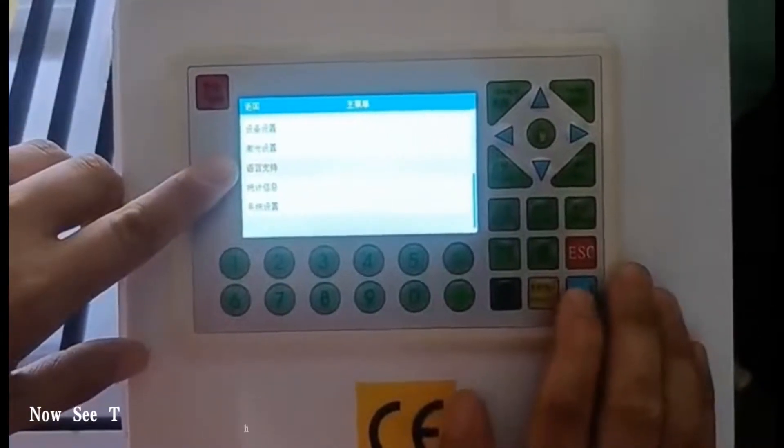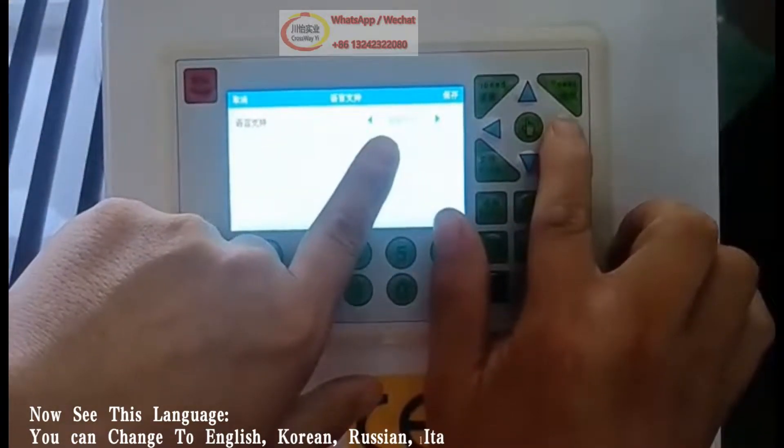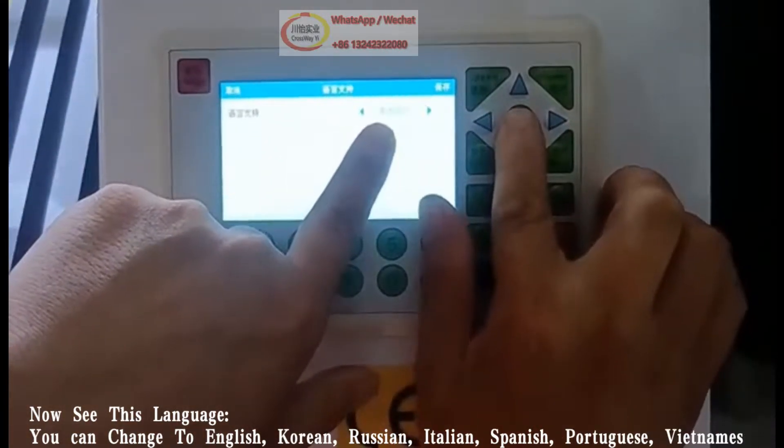Now see the language setting. You can change to English, Korean, Russian, Italian, Spanish, Portuguese, or Vietnamese.